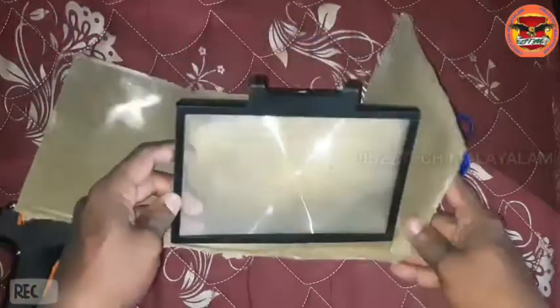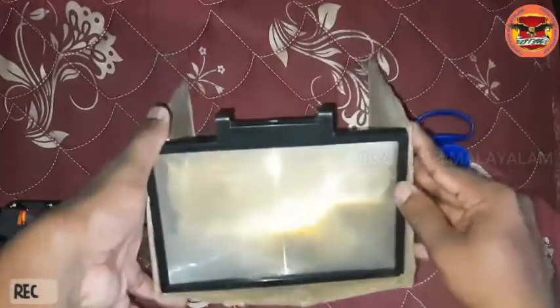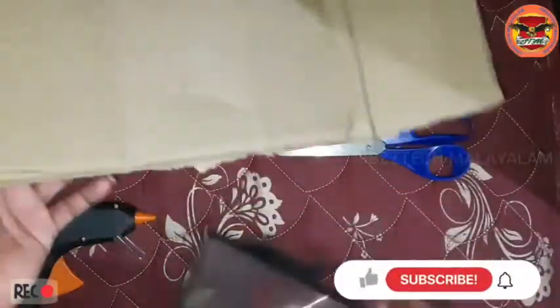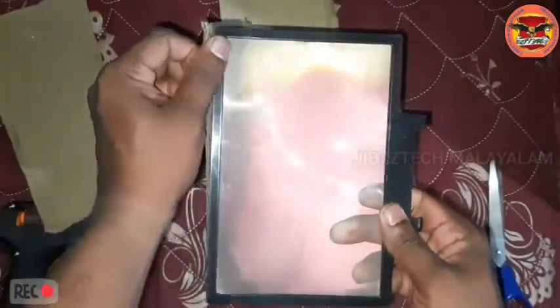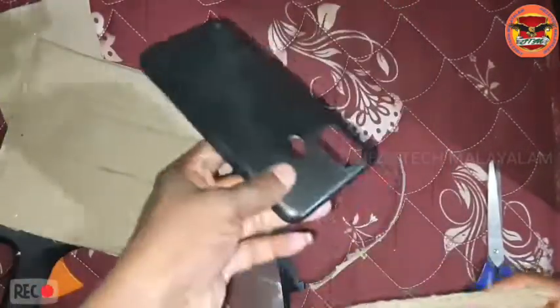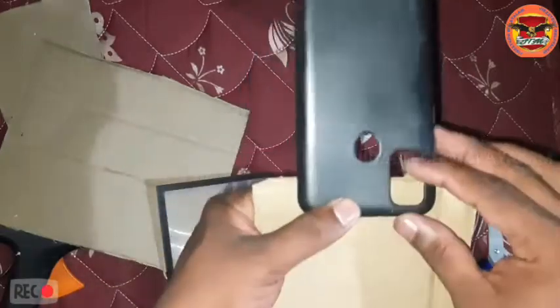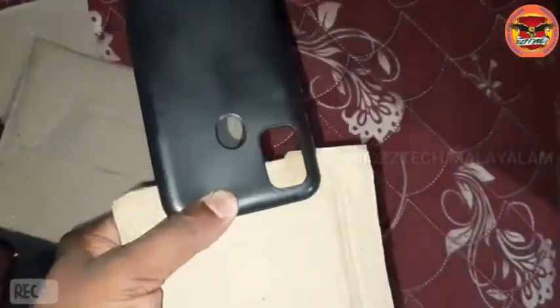we can cut the cardboard. We will mark the paper. Cut the cardboard piece to the top portion, cut the cardboard piece to the side. The side will be cut from the corner. The back side will fix the mobile phone. The mobile phone is tight. The length will be cut from the corner.